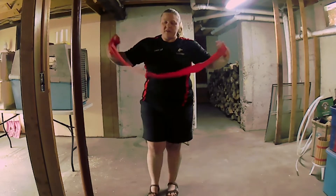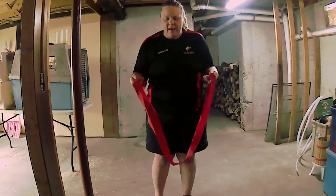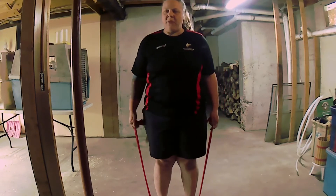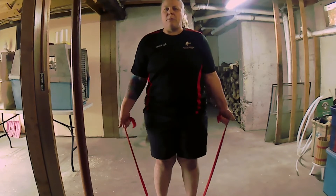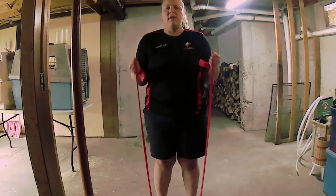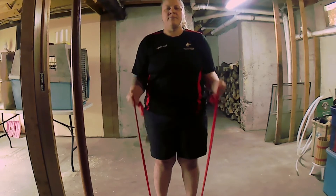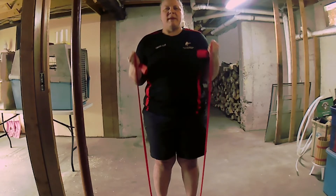For our standing exercises, I've got a medium weight TheraBand right here — you can use any weight that you have. I'm just going to stand on it first. The simplest thing is to have it evenly in both hands, feet about shoulder width apart, and do bicep curls. I'm going to keep my elbows tight to my ribs and just curl up and then let them slowly back down. I like to do two sets of 15 of everything.